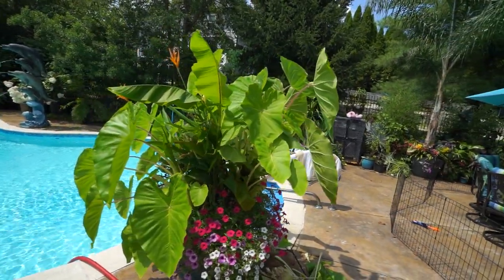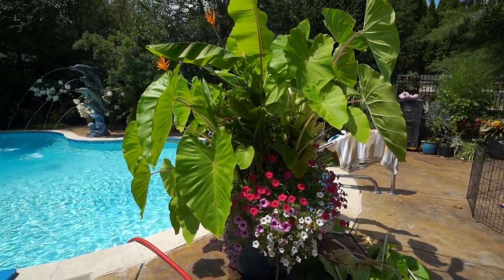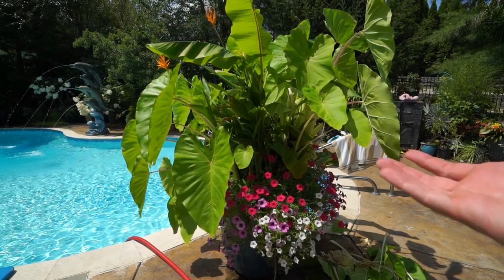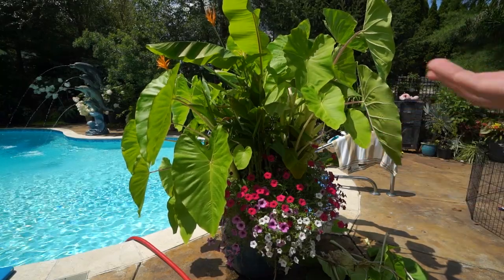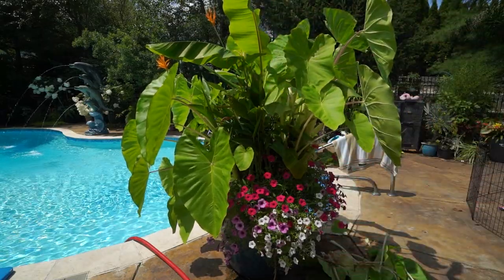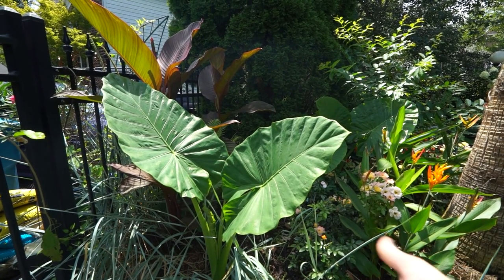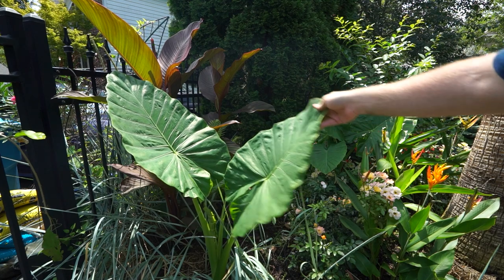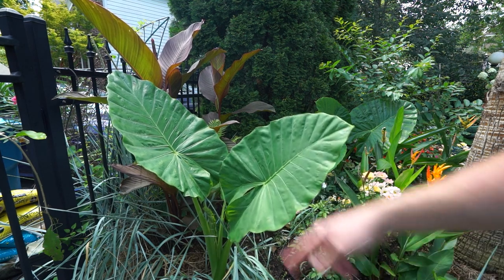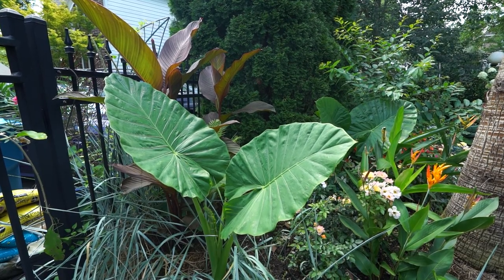Another way to get around something like this would be to use an Alocasia, which has more of an upright growth habit that leaves a lot more space in the center for everything. Have to be mindful of sunlight — sometimes Alocasias, depending on the type, can be more sensitive to sun. The more common types, it really shouldn't be an issue. Those would just grow straight up out of the middle and hold their leaves more upright. Let me show you — so this is a pretty typical Alocasia. You can see with their growth how these leaves stick up into the air instead of hanging down like you see on the Colocasia. That would allow a lot more planting space around the base and more light to get in for the petunias or whatever annuals are being used.